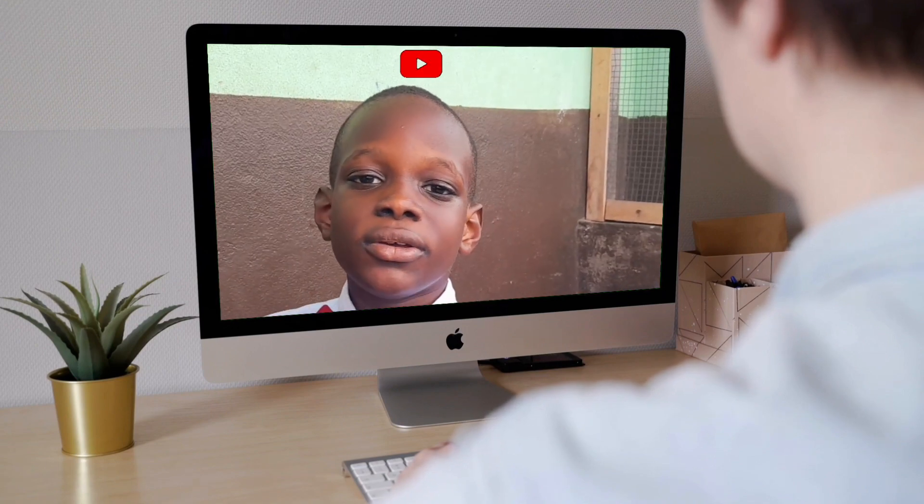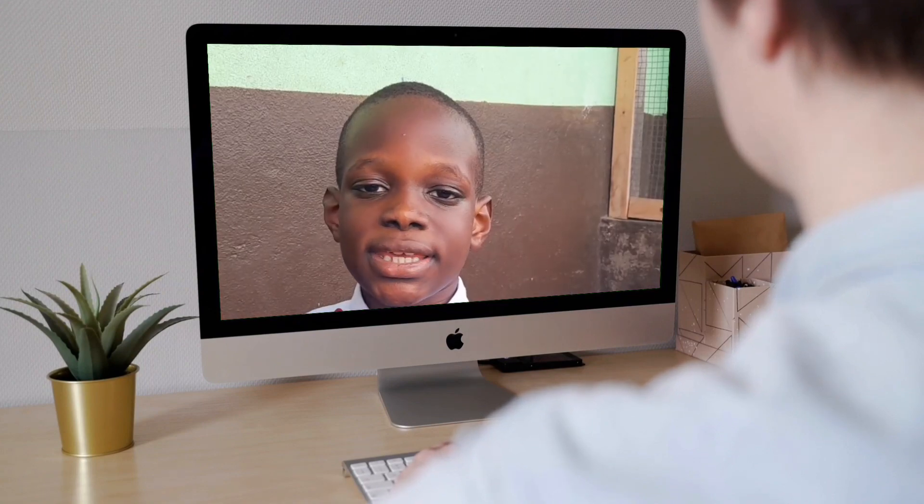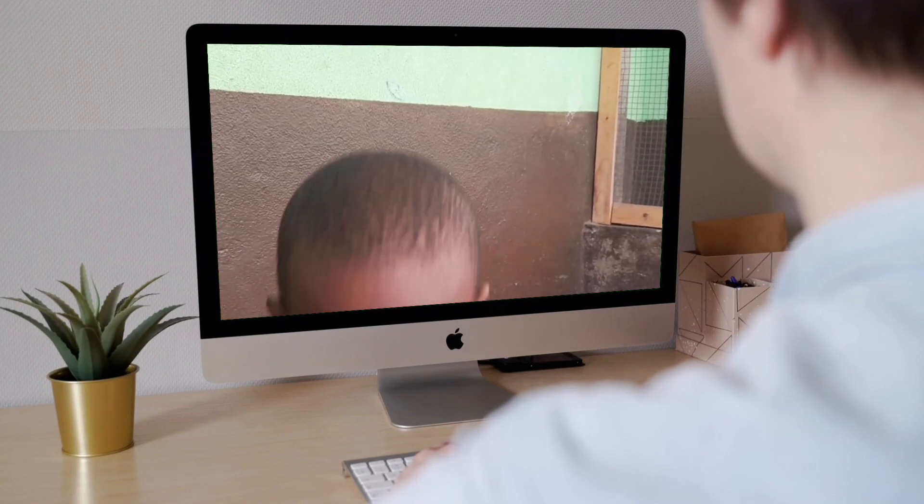Thank you for watching. We will be glad to have you view our next episode of School Educate. Have a blessed day. Thank you.